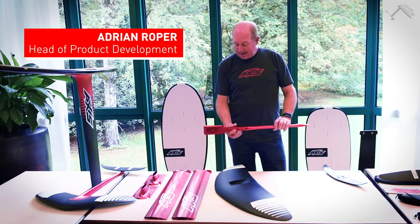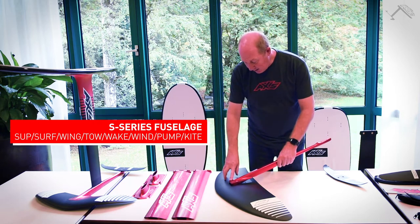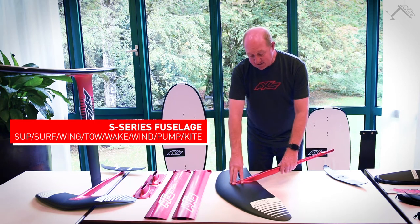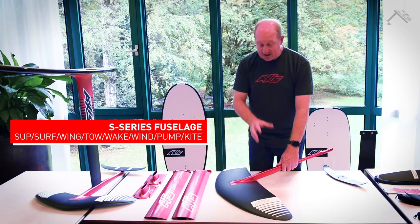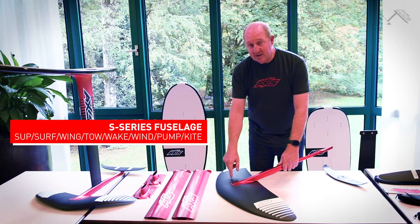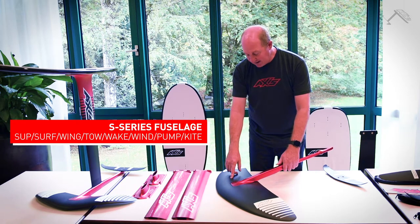This is our Axis S-series fuselage. The way that this head moves into the wing is one of the key things that makes this work so well. Basically when you're foiling, you are riding this front wing — it's attached to the fuselage, attached to the mast, and it's a long way from your board. One of the key things is that you need to be as attached to this as you can so you've got control over it rather than being a passenger.